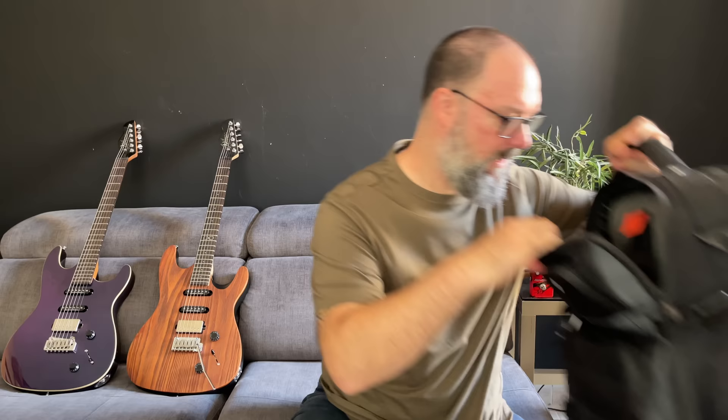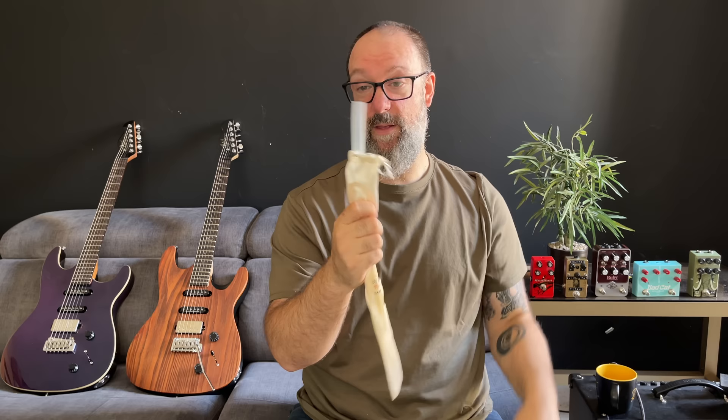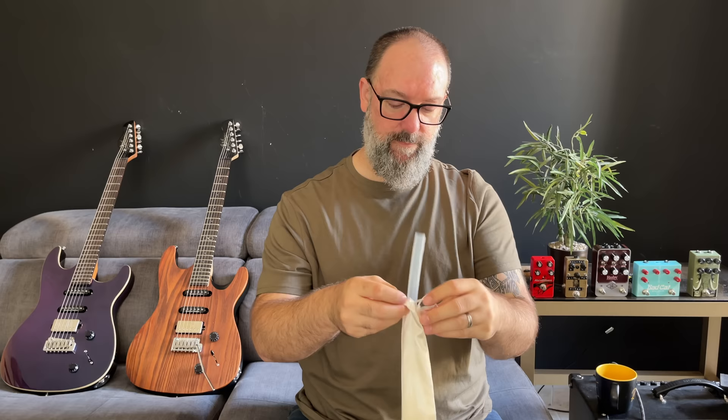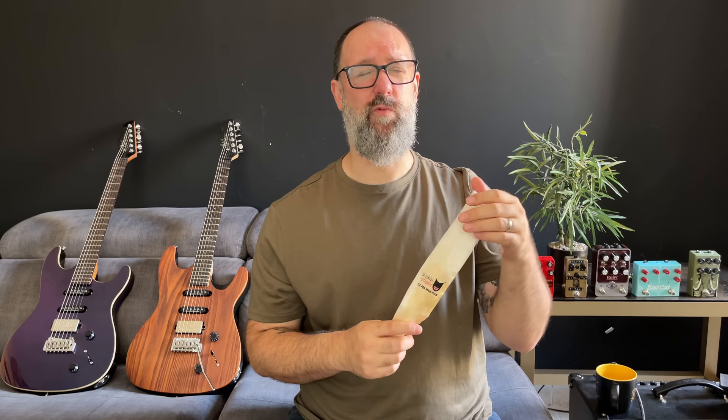Quick honorable mention before the final product: this is a vocal tube. It's a ridiculous thing and yet I use it pretty much all the time. It is a piece of medical grade tubing of a very specific diameter — you put it into a water bottle and blow down the tube, and it exercises and massages the whole vocal system. I'd say this and altering my diet is what got me through the damage I sustained to my vocal cords after really bad COVID. I'd recommend it to anyone who sings. I even sang a gig with pneumonia because this got me through it.